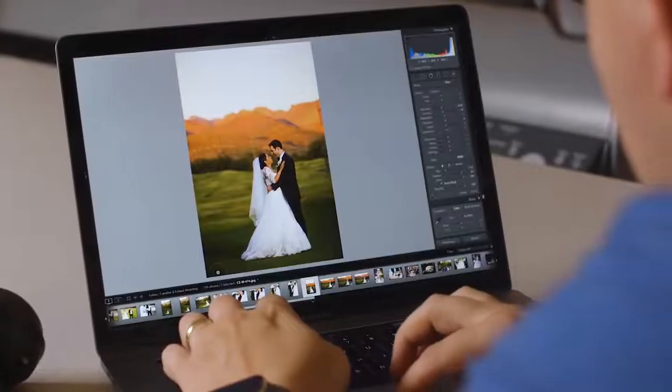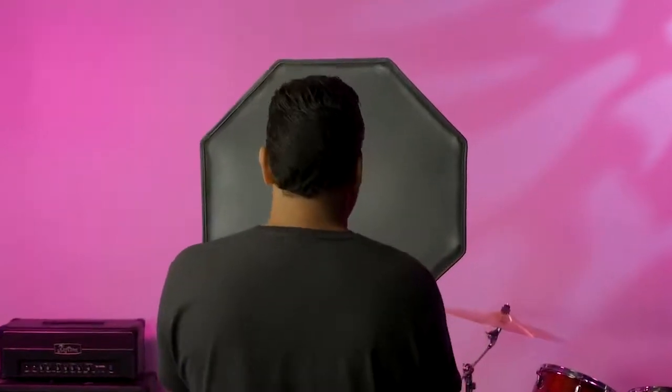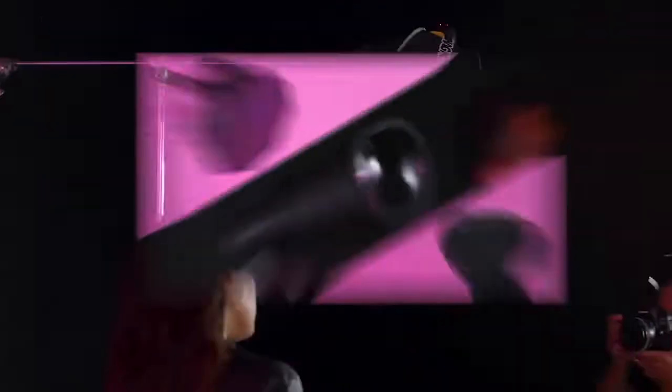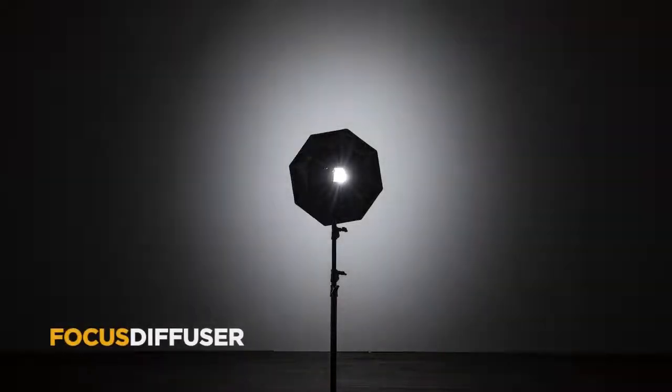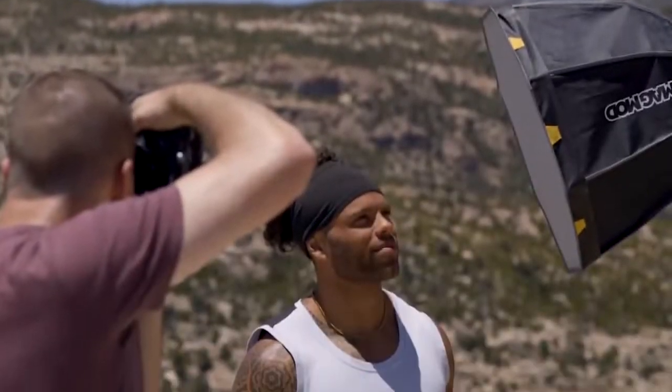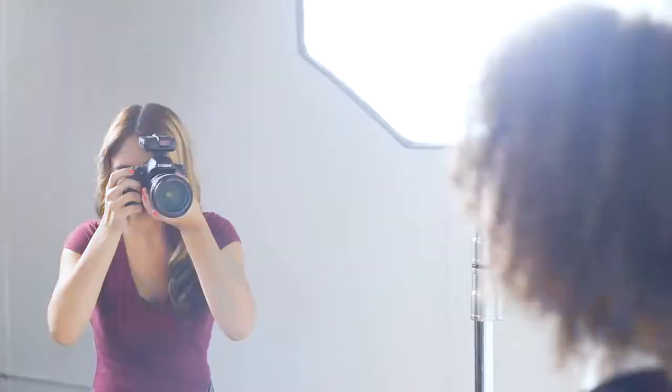We've always wanted better control over light spill, so our next step was reimagining how softboxes shaped light. The MagBox's focus diffuser is the first of its kind, acting like a diffuser, grid, and a lens combined. It gives better control of light as the microscopic structure of the focus diffuser redirects the light in 20 or 40 degree beam angles, causing less spill, while simultaneously increasing the light's effective output like a Fresnel lens. In other words, the focus diffuser gives you ultra soft light, incredible spill control, and increased effective output all in one beautiful package.